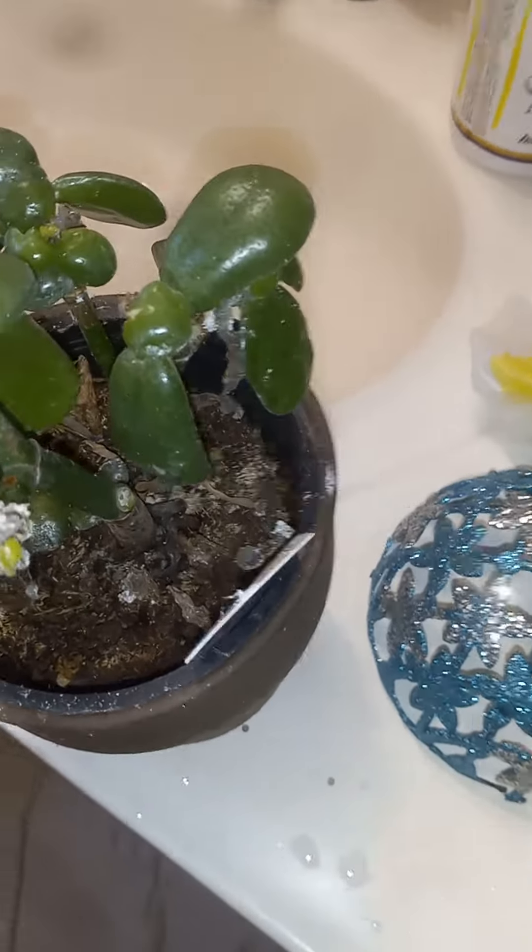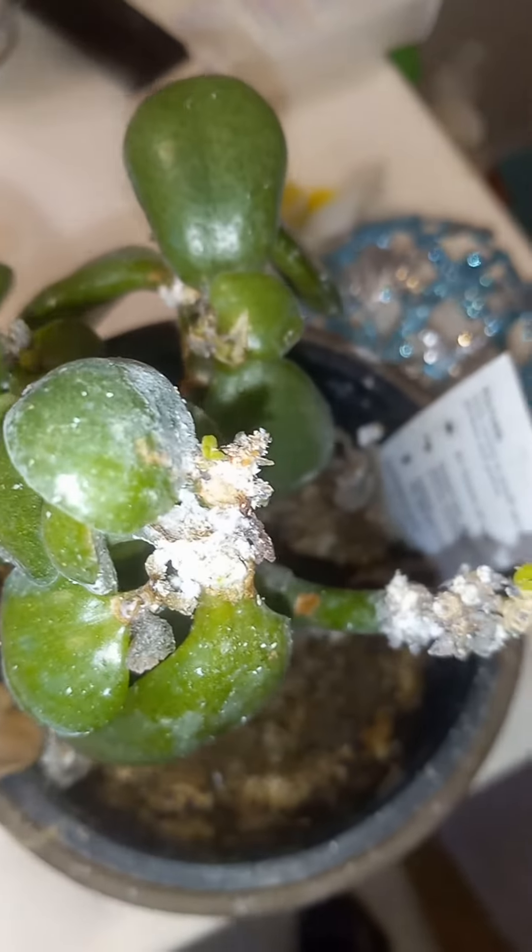Happy rising. I have this jade plant. I noticed after my walk that her foliage was not so happy. In addition to the foliage falling off, this is a jade plant.